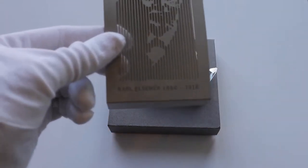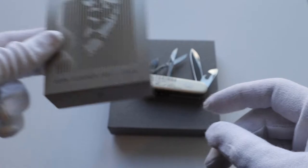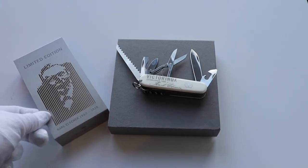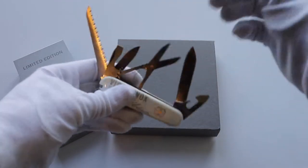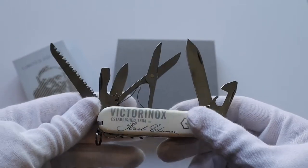As you can see here on the front, Mr. Carl Elsner lived from 1860 till 1918. He was the inventor and the founder of Victorinox and of the Swiss Army knife. So to honor him, they made this really gorgeous Huntsman knife.